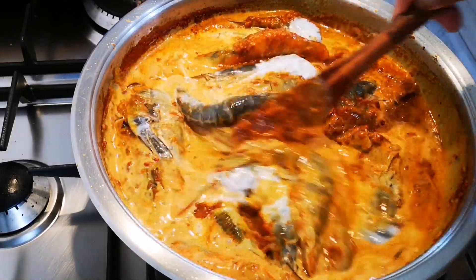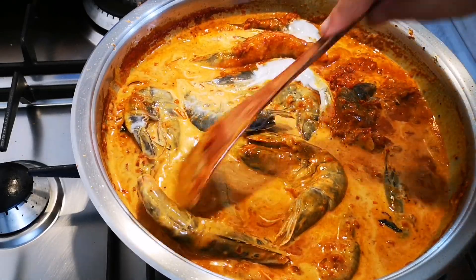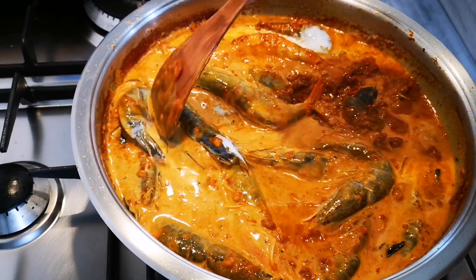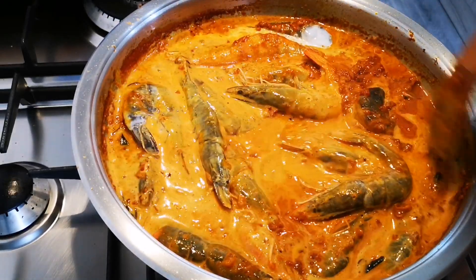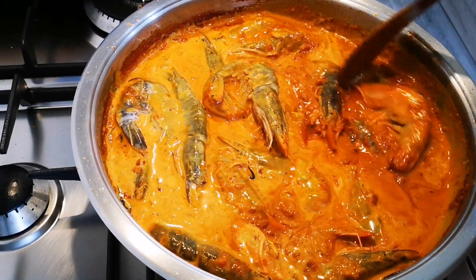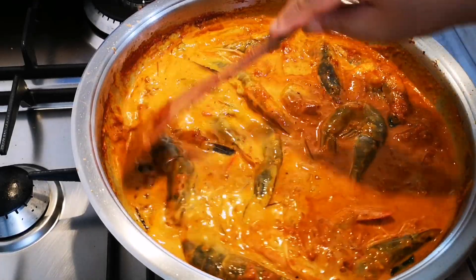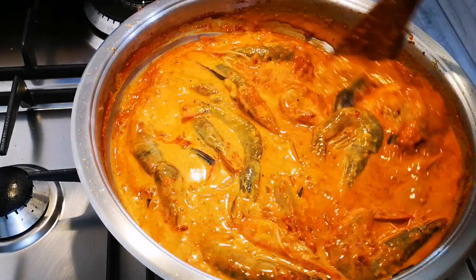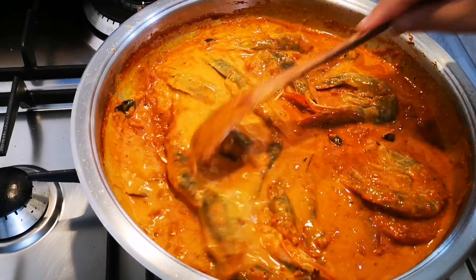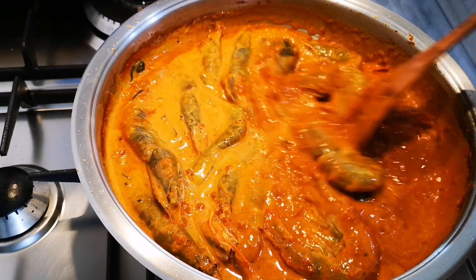Once the prawn turns an opaque pinkish color, let it cook for just about three to four minutes because it will continue cooking in the residual heat of the curry sauce. You can see it's still grey so just hang in there. You want a succulent prawn, not too tough. One of the tricks is I don't cook it on a high heat — medium heat.